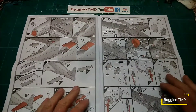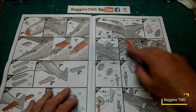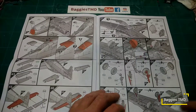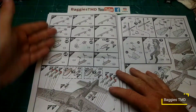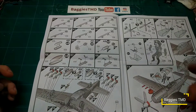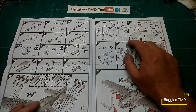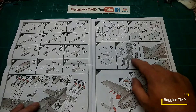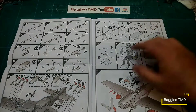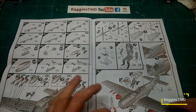We've got the rear elevators going on with the tail section. Wheel well doors shut for wheels-up version or open for wheels-down. Putting all the wheels together including the nose and tail wheel. There's a variety of different armaments you can have on this aircraft — just make sure you check which scheme you're going to do. Two different propeller designs for the A and B versions. The canopy can be posed open or shut, and there's a little aerial onto the back.